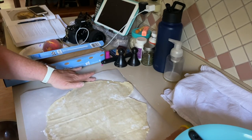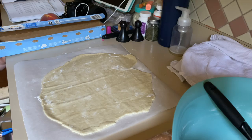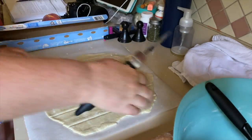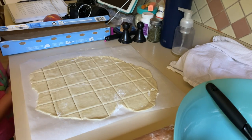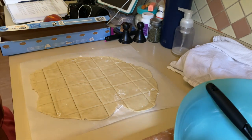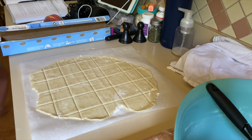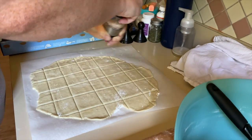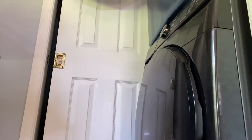The dough is all rolled out — it's about a sixteenth of an inch thick. Now I'm using my pizza cutter to cut it into squares. This is another recipe I probably should have doubled today, but I also don't have enough sourdough starter, so maybe we'll make more tomorrow. I'm waiting for the oven to heat up and then I'll pop these in for about 11 to 12 minutes. Before that, I'm going to sprinkle some salt on top.